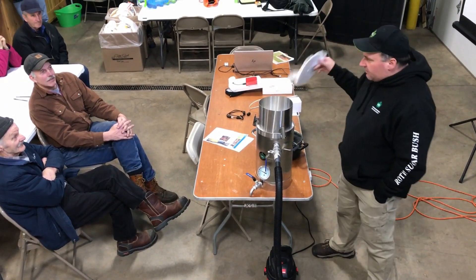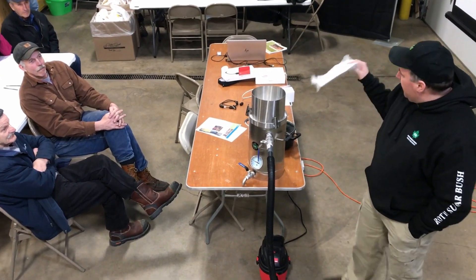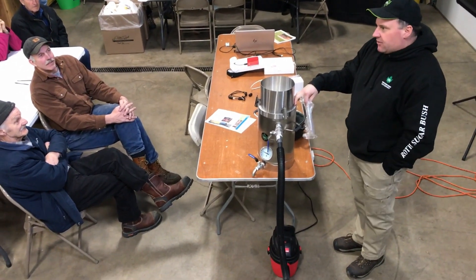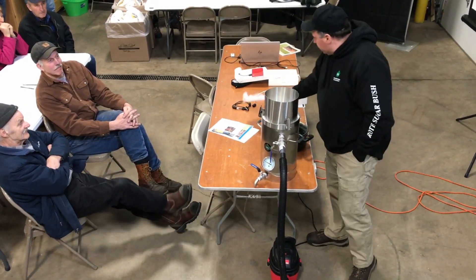The round filters — a package of 12 pre-filters — are about $9.99, and the Orlan disc that goes in here is $4.75, so the replacement filters for this are very inexpensive.